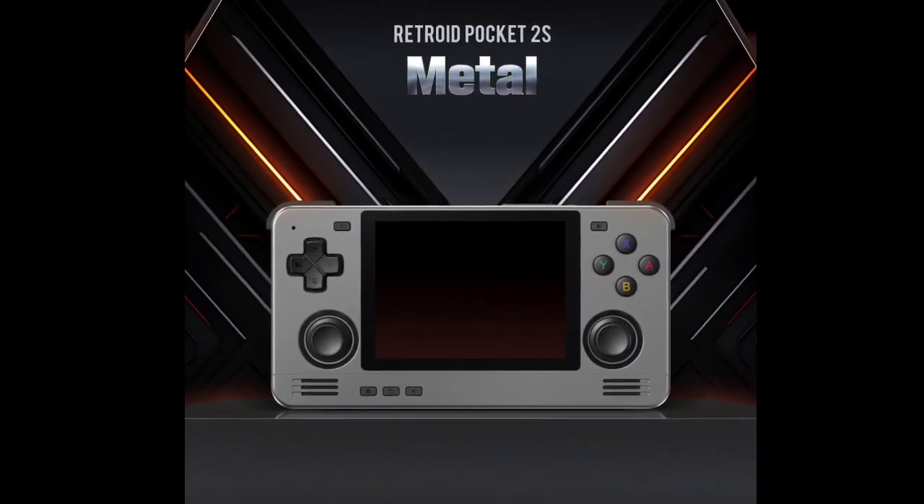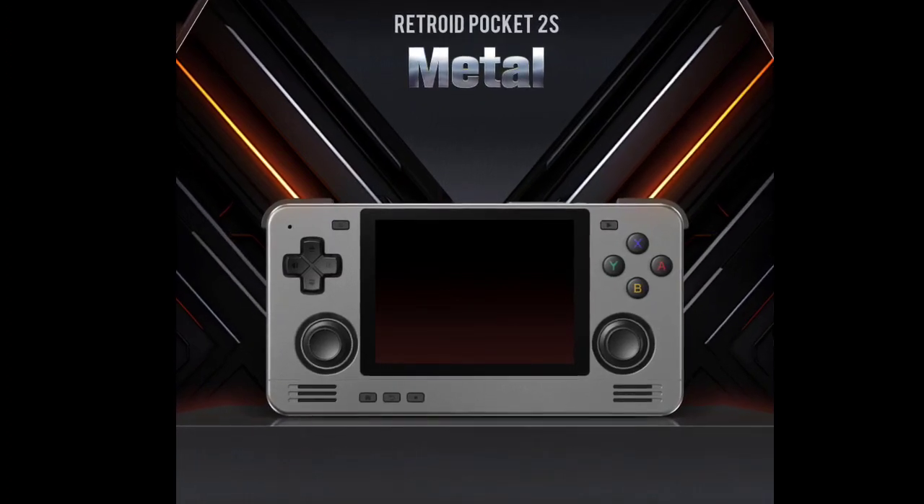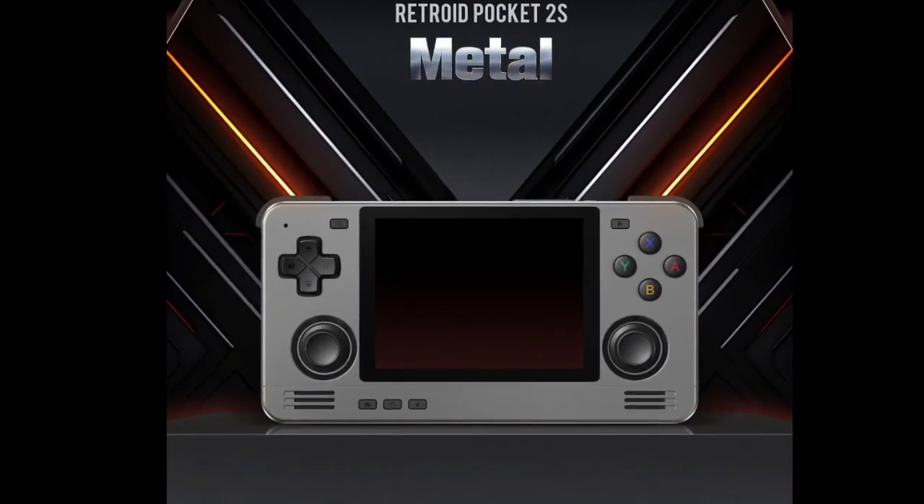Retroid has unveiled the Pocket 2S Metallic Edition, which has the same specifications as the regular variant, but a metal casing.